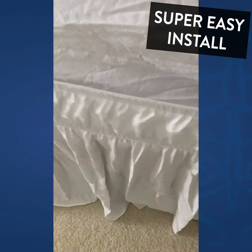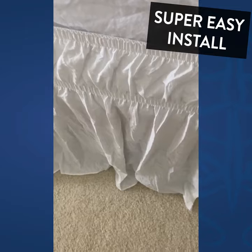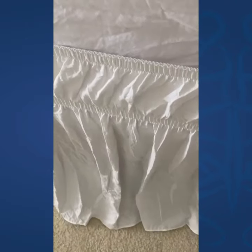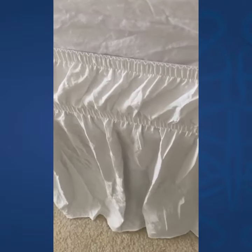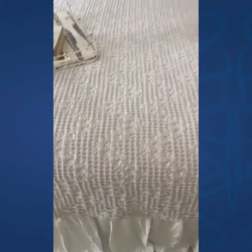It is all elasticized. No fiddling with mattresses, no taking your bedding off. Just fit it over everything, and then adjust it so that it sweeps the ground, drapes a little — however you like it best. Five minutes to put this on, and it is so beautiful.